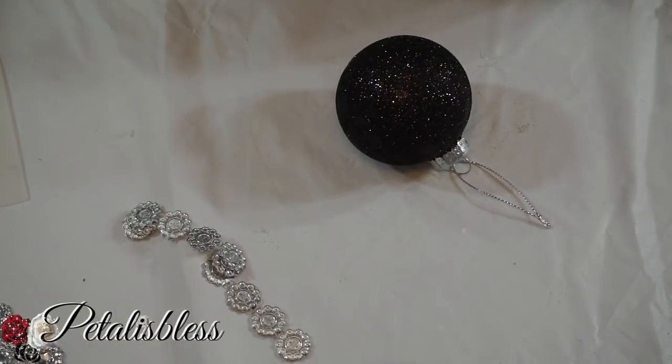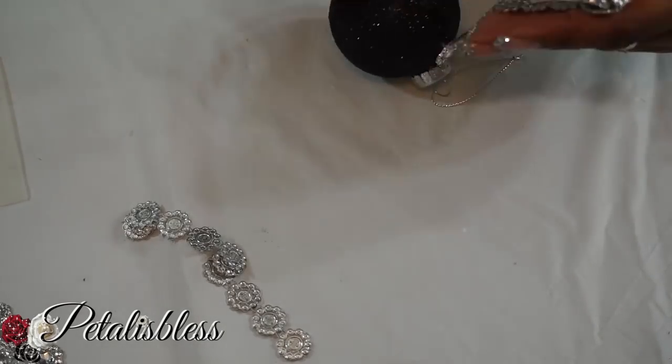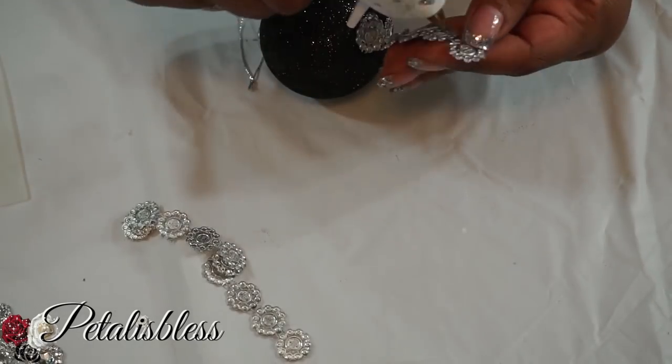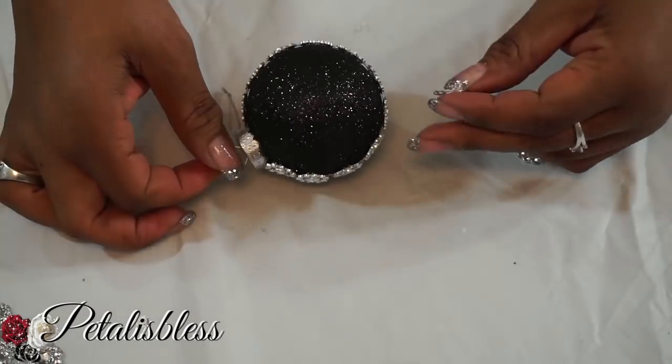Now we're going to take our flower bling wrap — I call it flowers — and bling out our black glitter ornament. I like this wrap, it's shaped like little flowers, it's really cute.